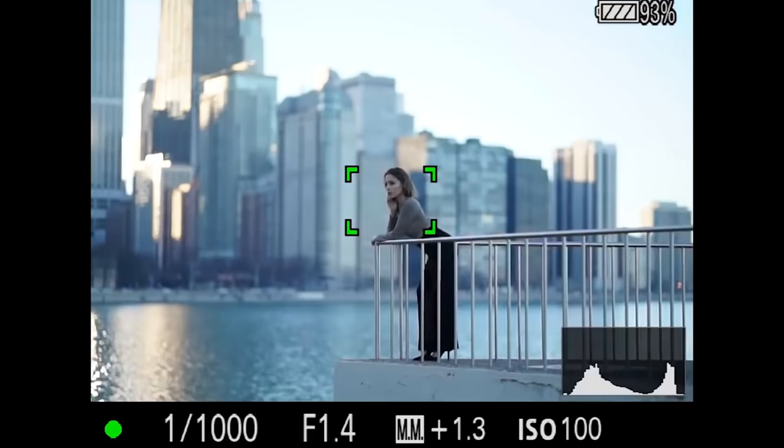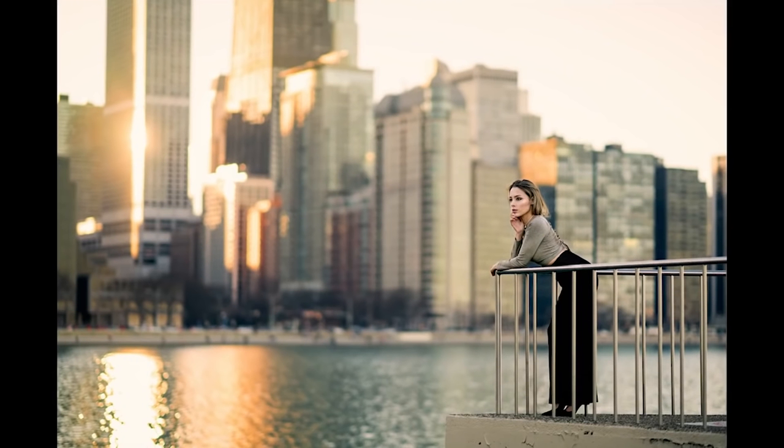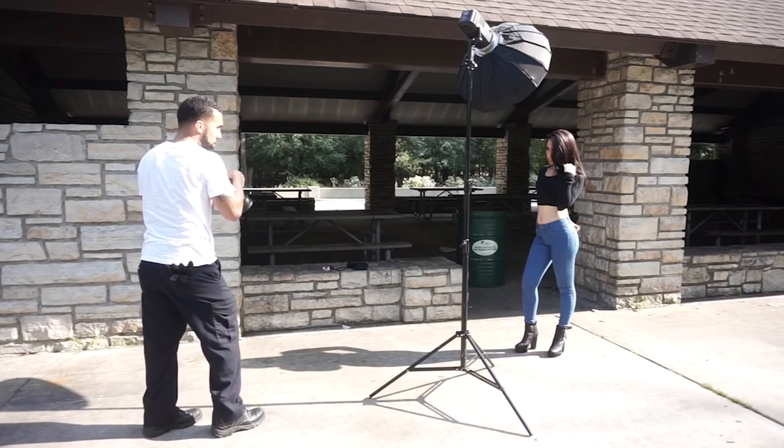It's Manny Ortiz. And if you love photography, you should subscribe to this YouTube channel right now because every single week I upload photography tutorials and behind-the-scene videos. So you don't want to miss out on all the goodness — hit that subscribe button.